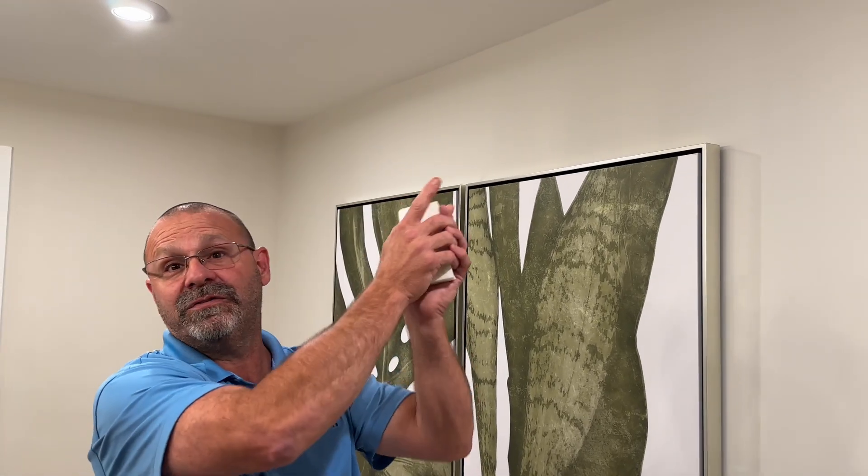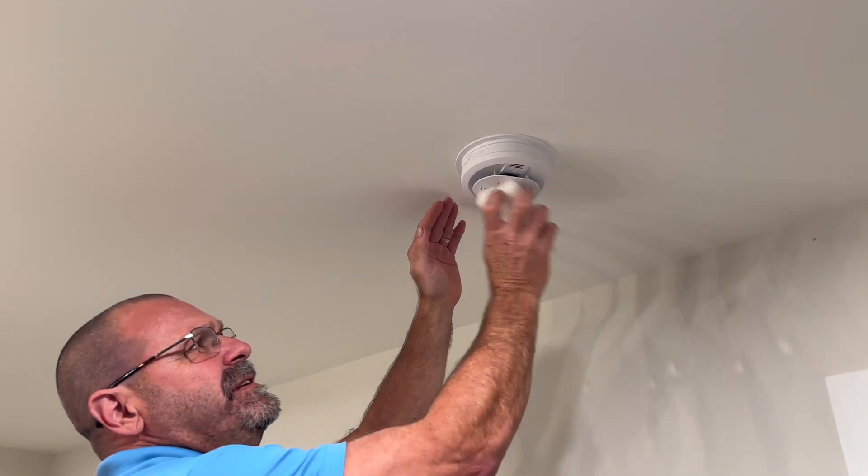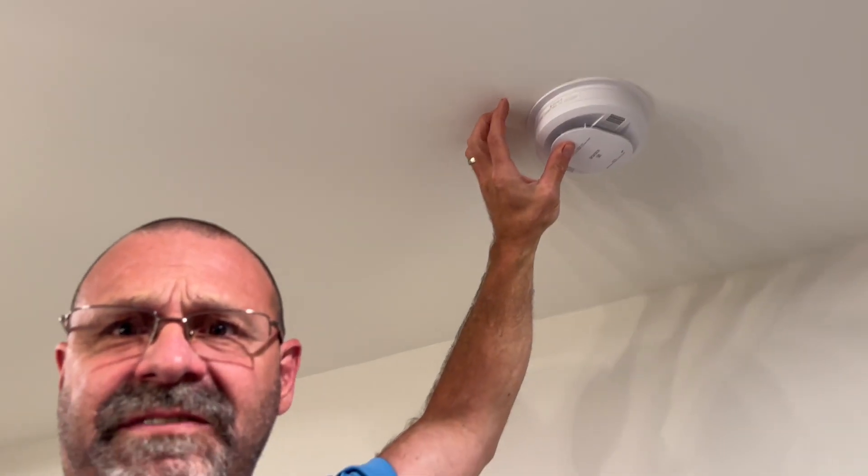The first thing we're going to do is inspect all smoke detectors throughout the house. We're in the basement, so we're going to check this one. I'm getting a little ladder, we're going to step up here and wipe any dust off of it. We're going to hold it and test it. You can hear them going through the house — it takes about 30 seconds, they'll stop.